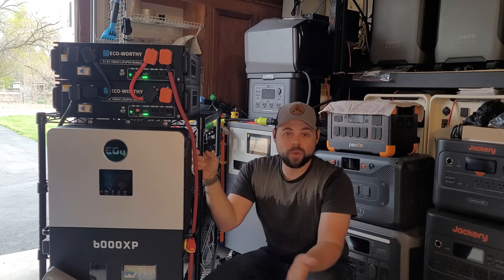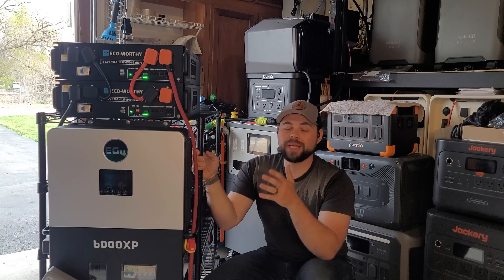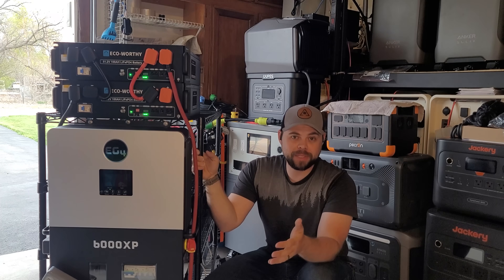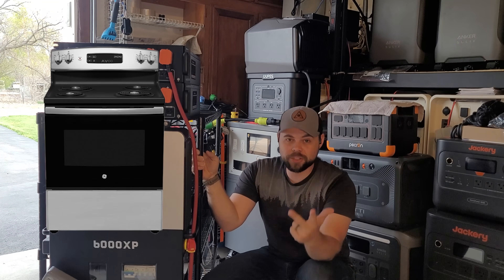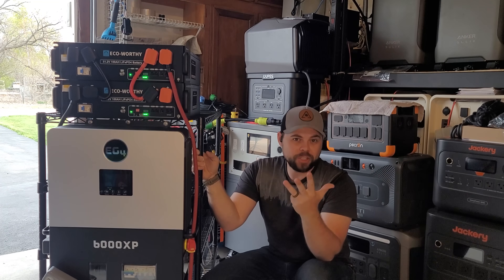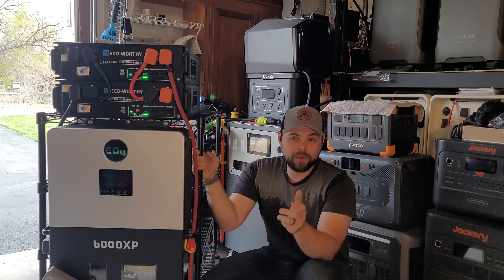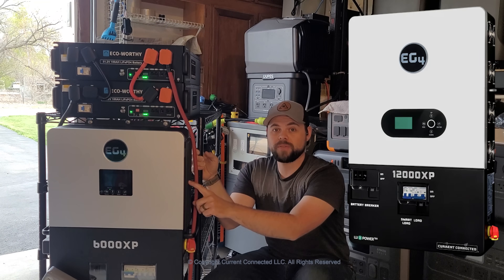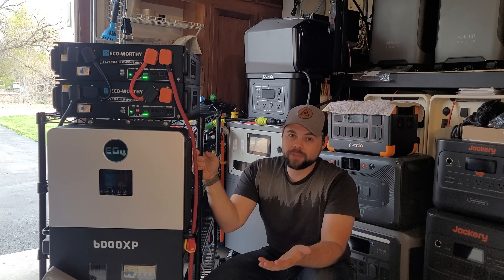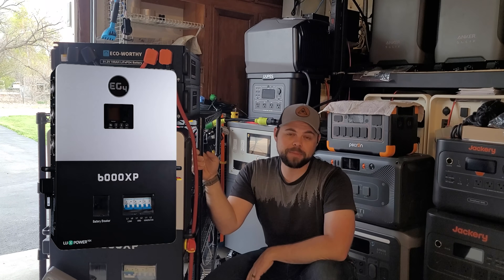You can quite literally run your whole house, but just keep in mind it's going to be difficult to run multiple electric appliances at the same time — such as an electric water heater, an electric range, electric dryer, well pump, and air conditioner — all of those use a lot of power. So if you have those electrical appliances, definitely go for the 12,000 XP. If the majority of your house uses natural gas or propane, then you can probably get away with the 6,000 XP.